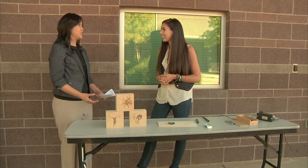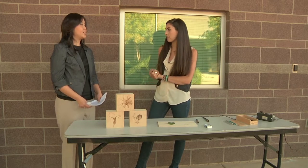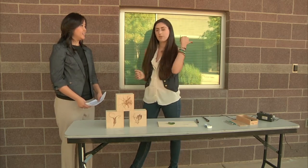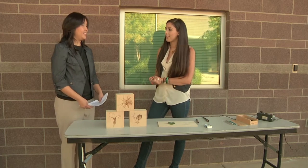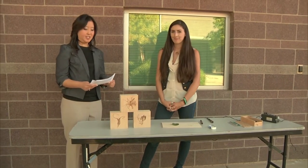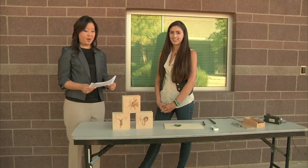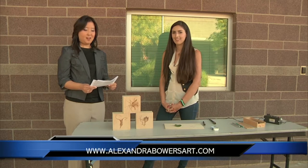So where can we find your art? Currently I'm in the Tempe Center for the Arts in their group show — it all has to do with wood. I'm also located down the street at the Scottsdale Exhibitions Gallery off of Main Street and First, so you can see the work there as well. Thank you for joining us. For more information on the intricate world of wood-burning, you can contact Alexandra Bowers through her website at alexandrabowersart.com.